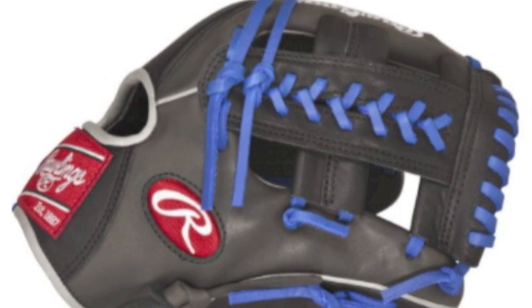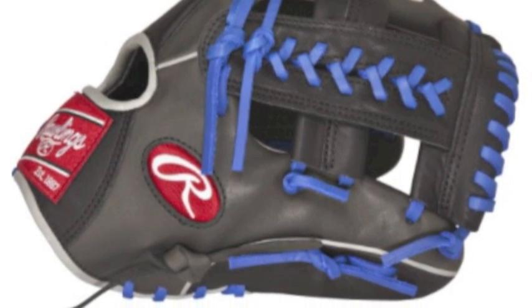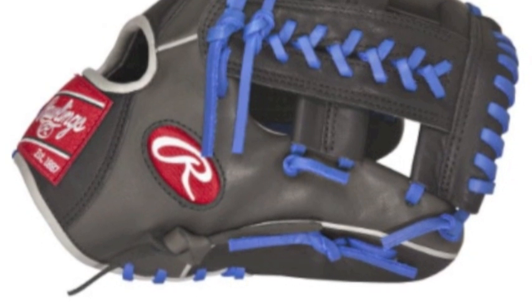When you receive this glove it is supposed to be about 80% broken in, so you will not have to go through a long and annoying break-in process.